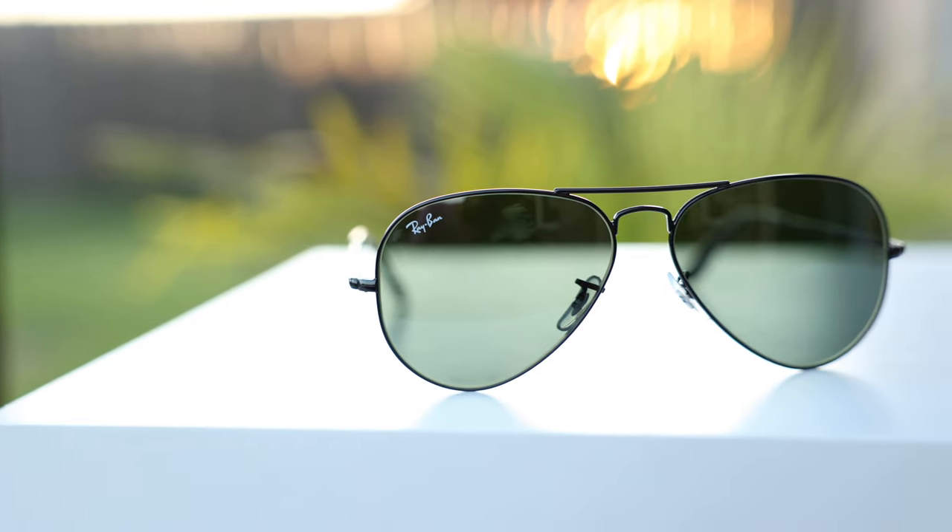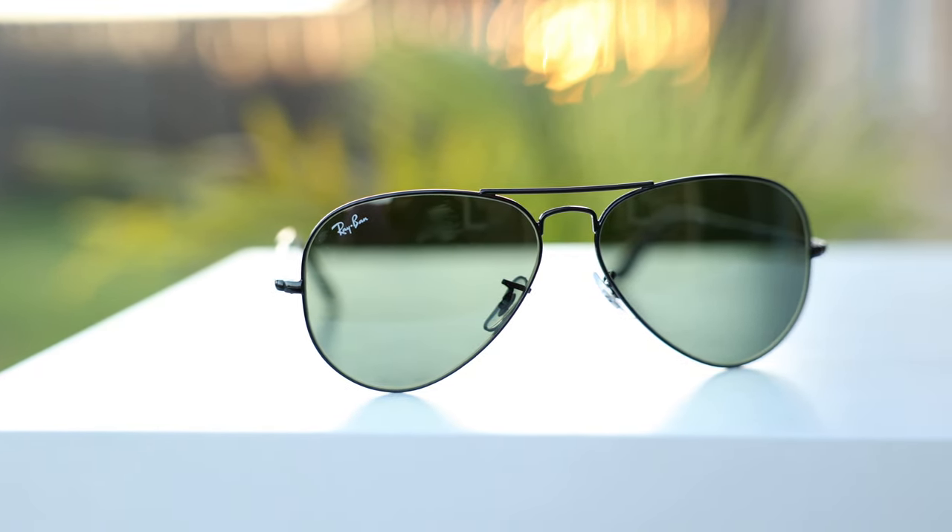Hey guys, welcome back to Shade Review. In today's video, we are reviewing the Ray-Ban RB3689 sunglasses. Ray-Ban calls these a sophisticated remake of the original Ray-Ban aviator sunglasses, and the model number of those was RB3025.